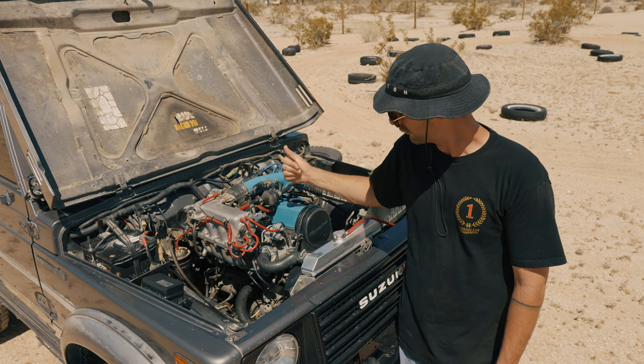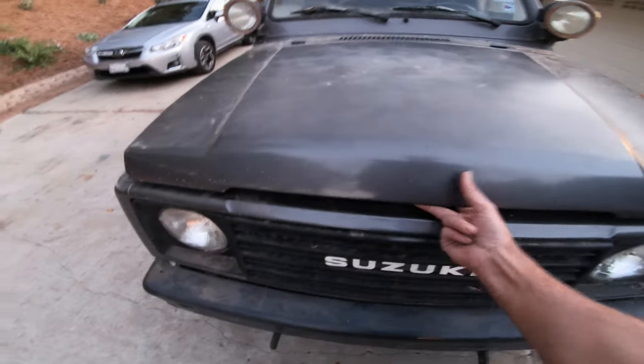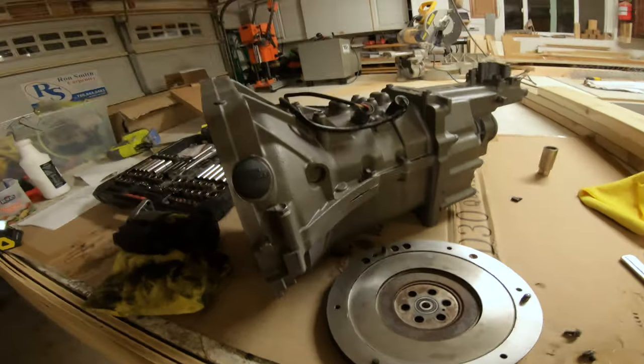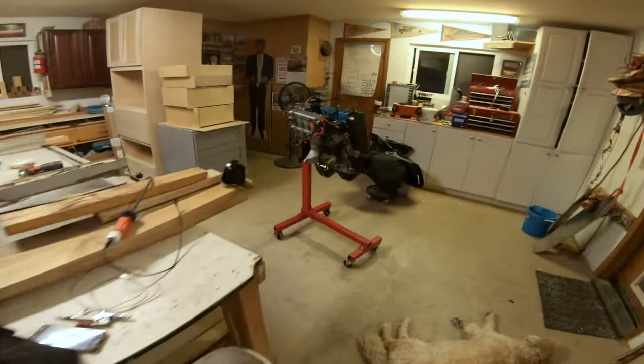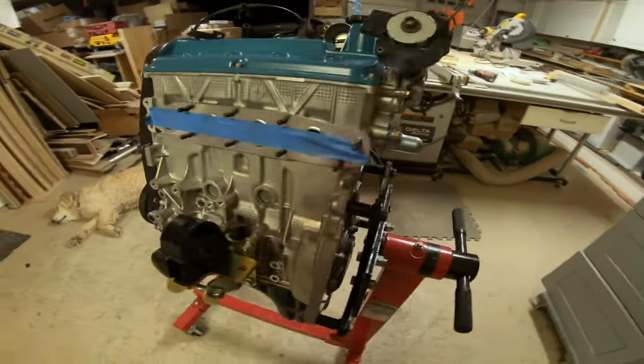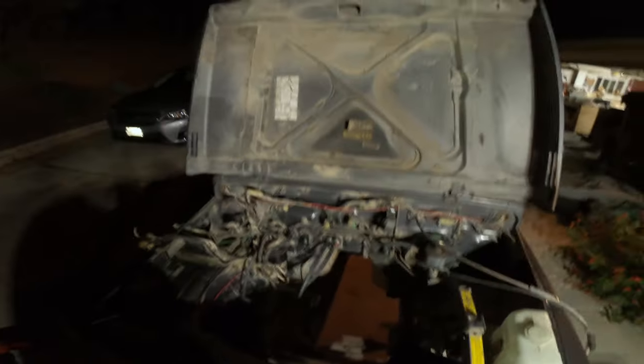So in order to install one of these, you're going to need an engine hoist and a little bit of space. I'm getting ready to drop the 1.6-liter engine into my Samurai. Here is the remanufactured transmission, there's the flywheel, and here is the 1.6 16-valve out of a 1996 Suzuki Sidekick — full rebuild, head, bottom end, all mounted up with the PetroWorks adapter plate. It is 11 o'clock at night. Let's see how long this takes. Let's make it happen.